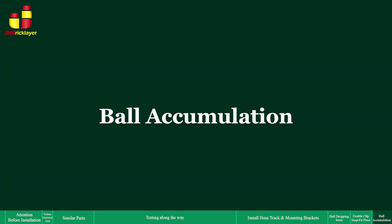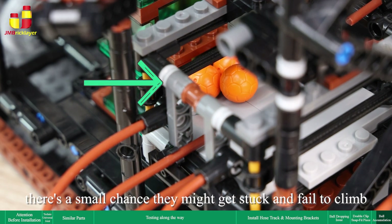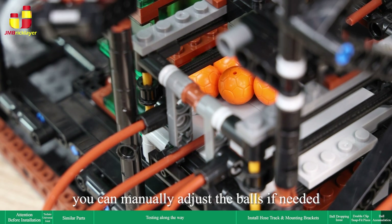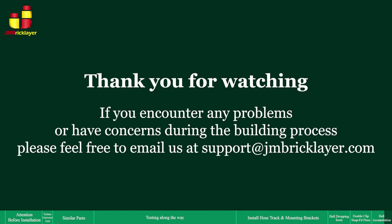Ball accumulation: if too many balls enter the lift's entrance simultaneously, there's a small chance they might get stuck and fail to climb. This situation is considered normal — you can manually adjust the balls if needed. Thank you for watching. If you encounter any problems or have concerns during the building process, please feel free to email us at support@jmbricklayer.com.